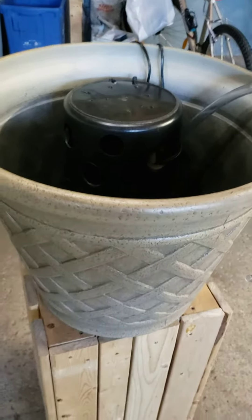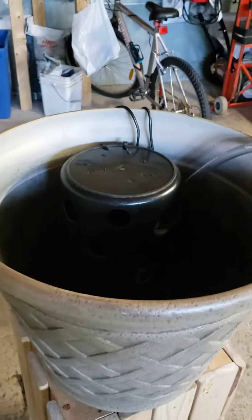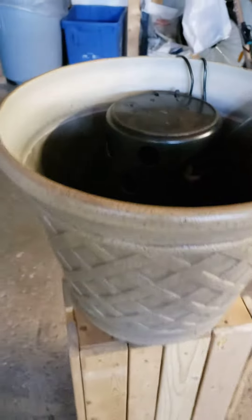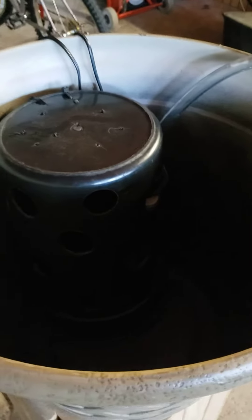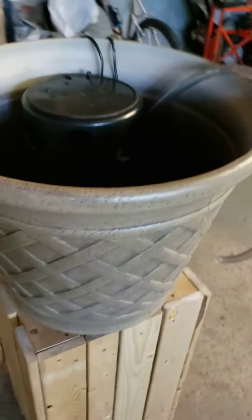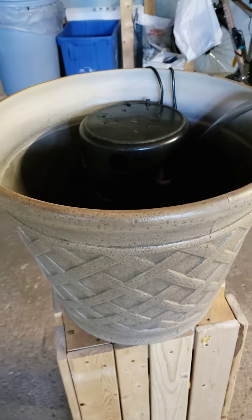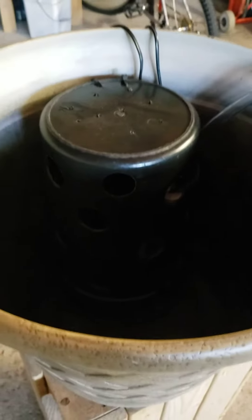Hi guys, I'm just in the process of making a flower pot fountain — a small pond for myself. I thought I could film it and let you guys know how I'm doing it. I got this from Lowe's for $39 Canadian dollars, and this is a small garbage bin that I had laying around.